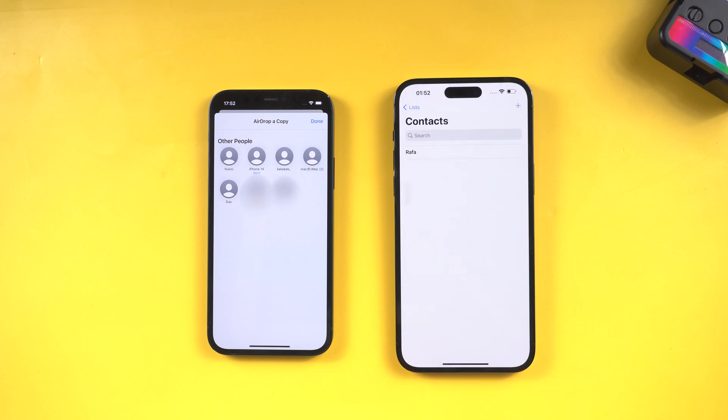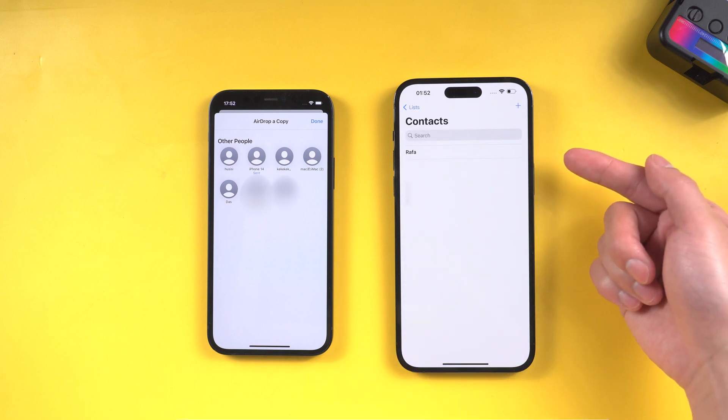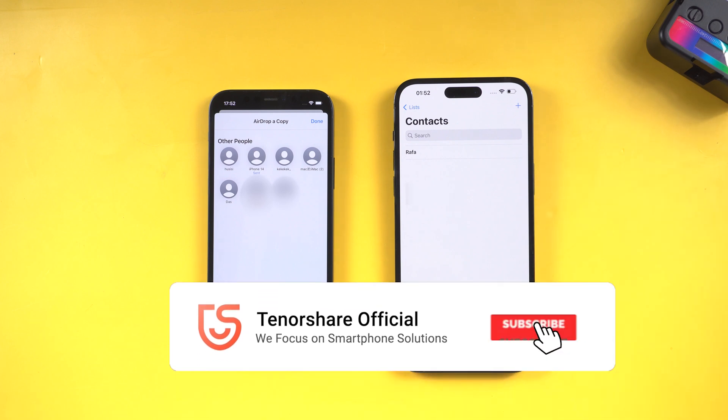Okay, that's today's tutorial. Hope you like it. If you like this video, you can subscribe to us and stay tuned for our next videos.